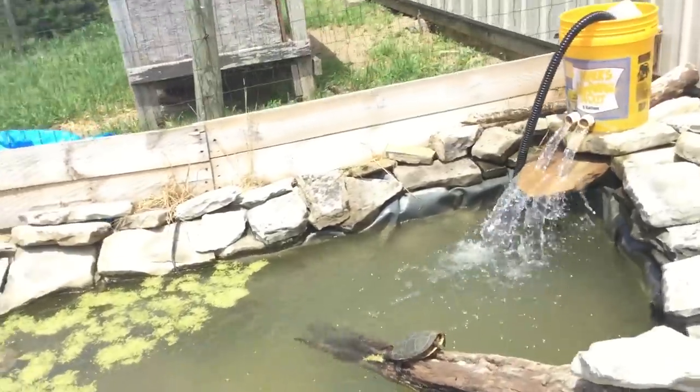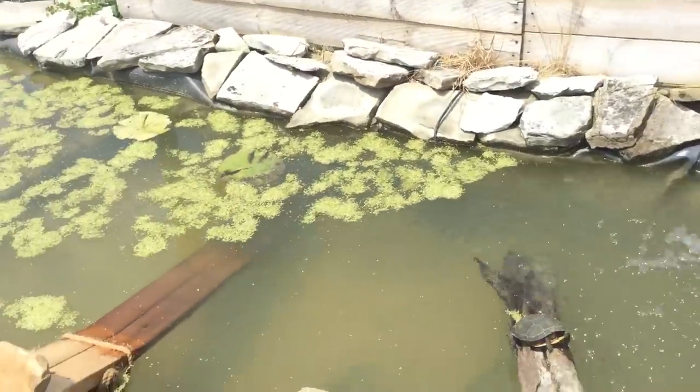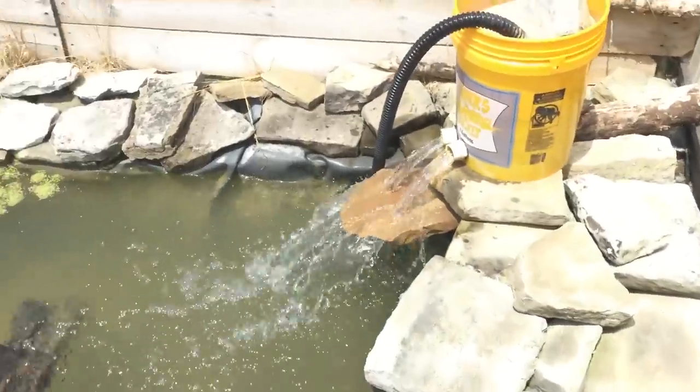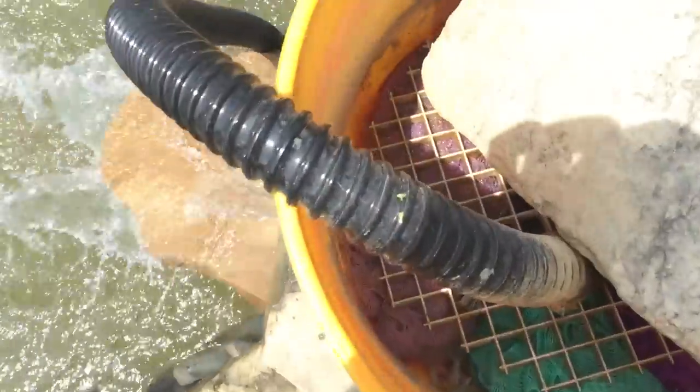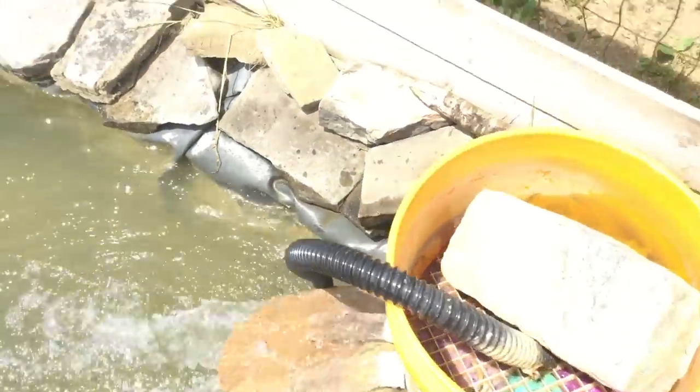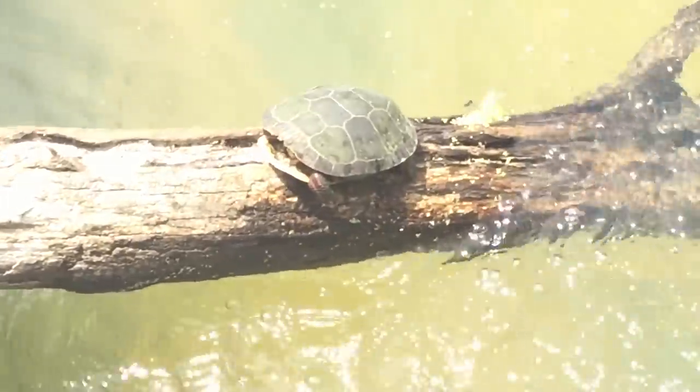Another thing — you don't really need to buy a filter. You just want to buy a good-sized pump and make a bucket thing like I have. There are just some bath scrubbies in there, and it filters pretty good. Really easy to clean, and it catches a lot of the debris out from the pond that gets sucked up by the pump, which is good.